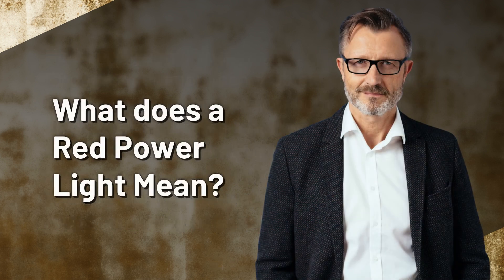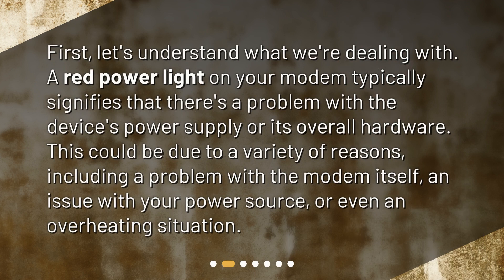What does a red power light mean? First, let's understand what we're dealing with. A red power light on your modem typically signifies that there's a problem with the device's power supply or its overall hardware. This could be due to a variety of reasons, including a problem with the modem itself, an issue with your power source, or even an overheating situation.